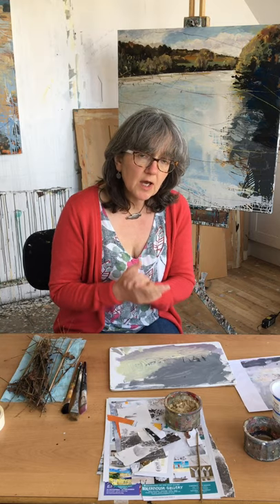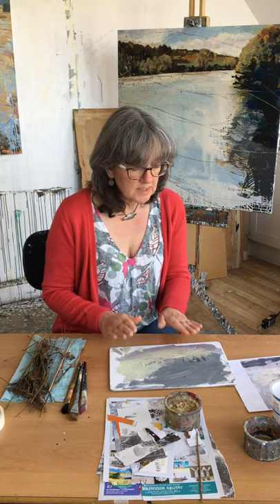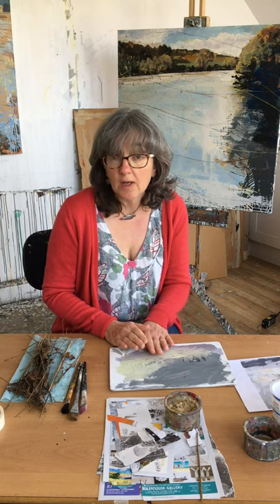I'll be introducing you to the work of other artists, helping you to unlock and understand and learn some of the processes and methods that they use in their work. I'm really excited because the next artist that we're going to be looking at is Joan Eardley.